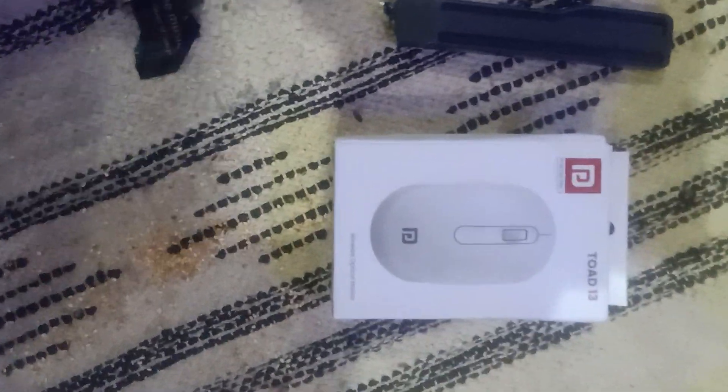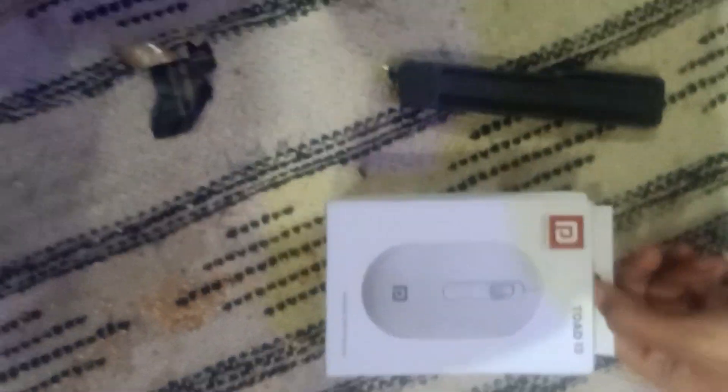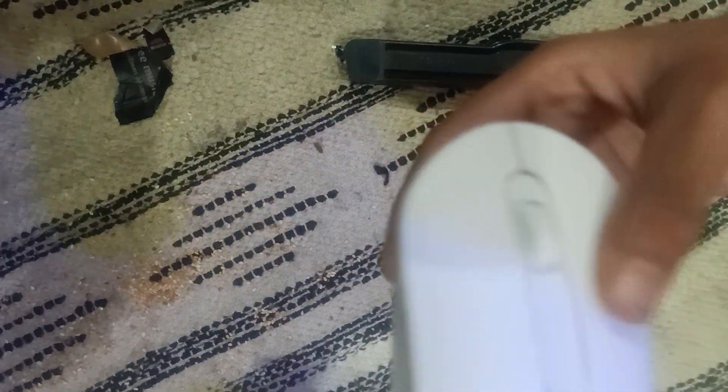In the previous video I showed the grey and black color, and my customer told me to give them a white color — so we have the white color. Let's open it. This is also a mouse with movable ultra smooth scrolling, wireless. You can see it's in pure white color.